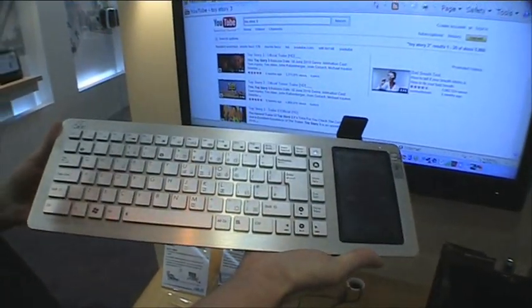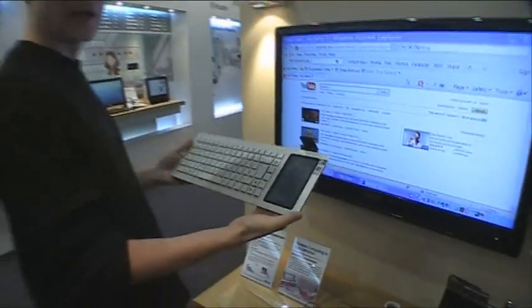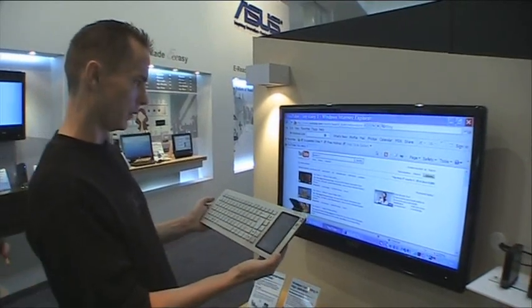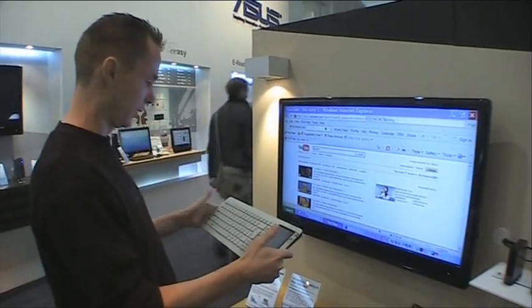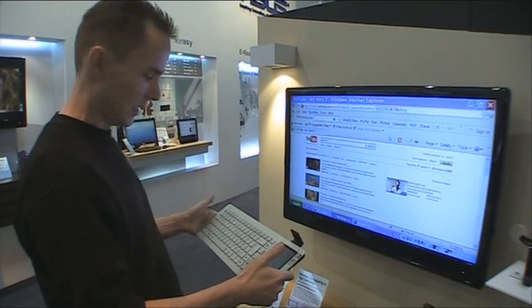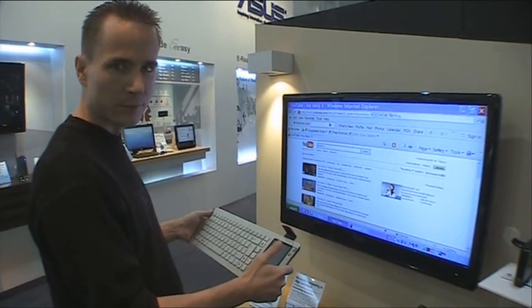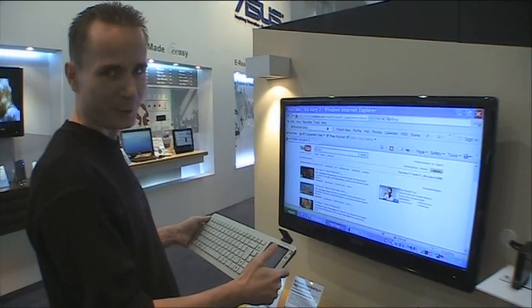So, the E-Keyboard here at CeBIT 2010, and this was TGK Mobile — TGKMobile.com — with more stuff coming soon. We'll keep playing here a bit, and hopefully more Asus stuff on your screen soon. Bye bye.